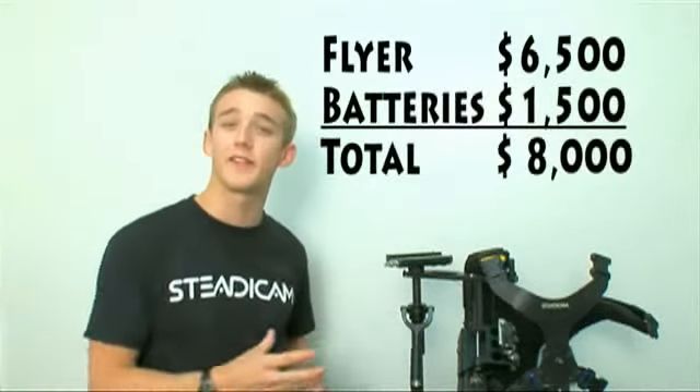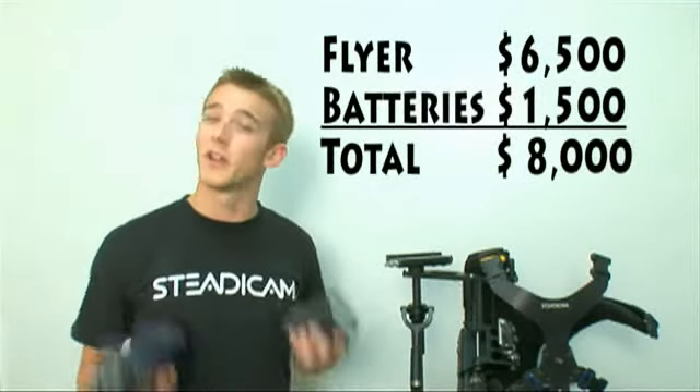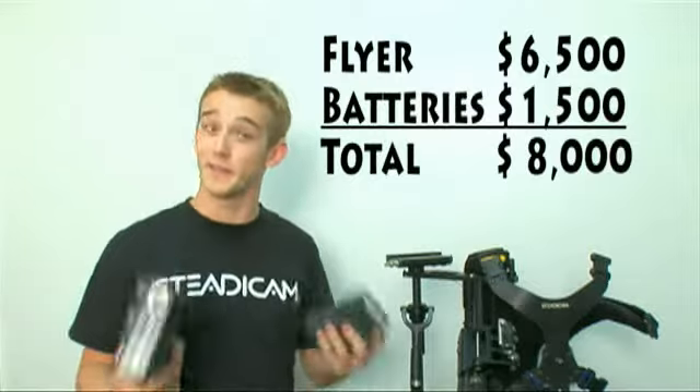Now comes the painful part — you want to become a Steadicam operator. How much are you going to spend? The rig I showed you today is the Steadicam Flyer and it goes for about $8,000 total. Remember, the batteries alone cost about $1,500.